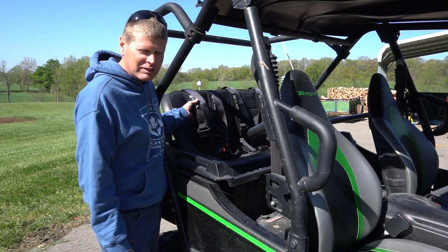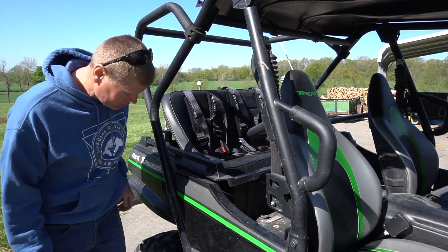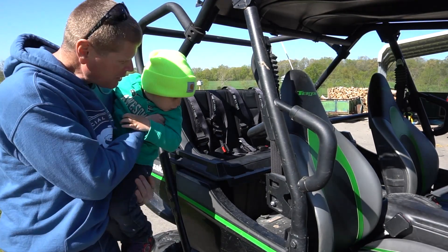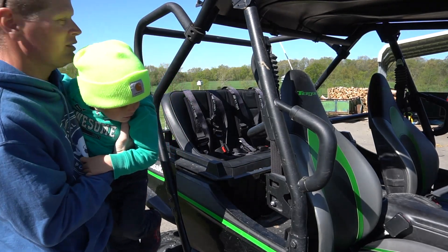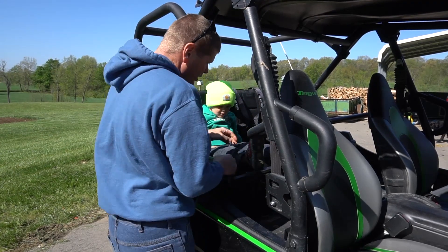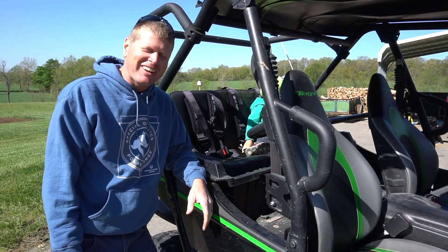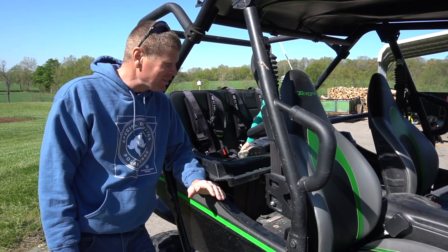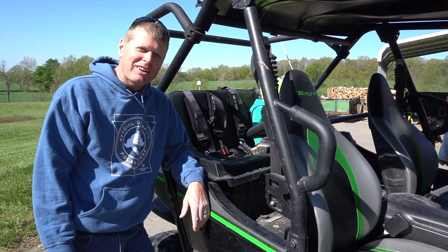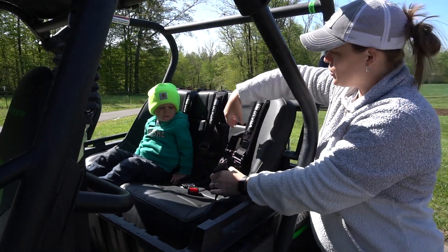Come here, hop in! There he comes. If you like riding around with kids, you'll like riding with Preston. He said yeah! He's a little wound up right now because he's been wanting to ride ever since we got this seat back out. So we're going to put the car seat in and go for a ride.